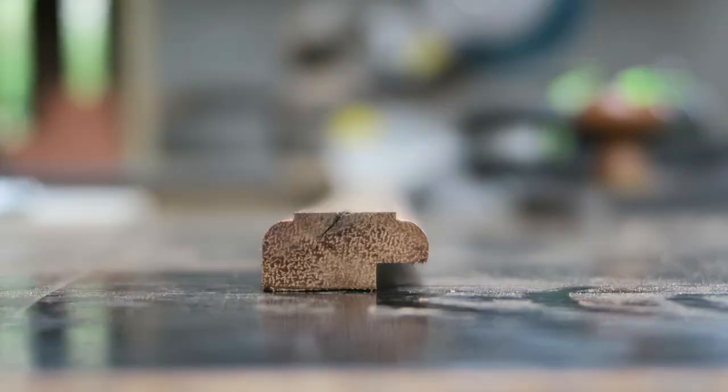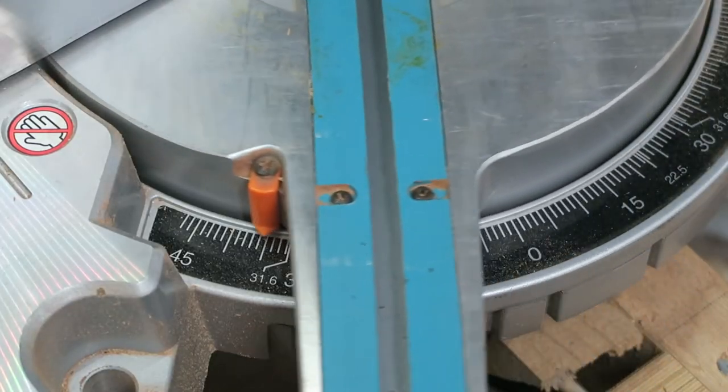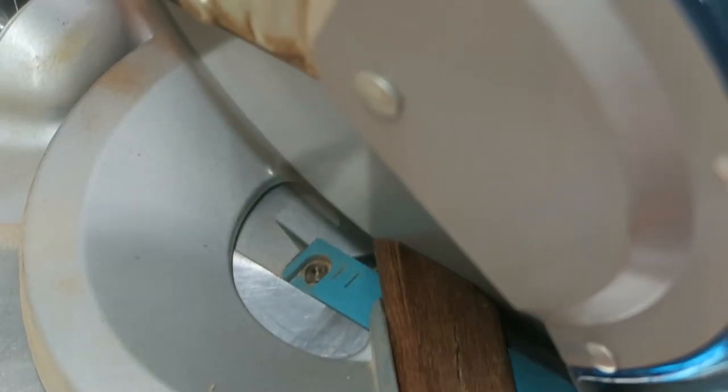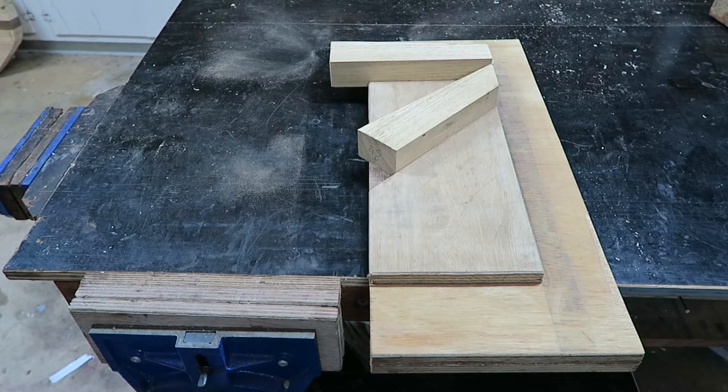And that's it — all the edges are on, and we can start cutting these sticks down. For the initial cut I just used the mitre gauge on the saw, which honestly isn't all that accurate. It's about two degrees off, but that's something taken care of shortly using a shooting board to true up the edges.